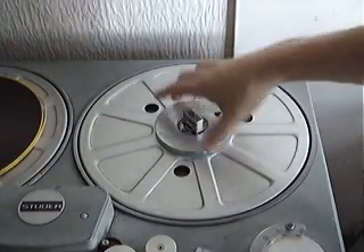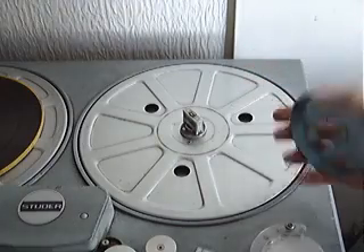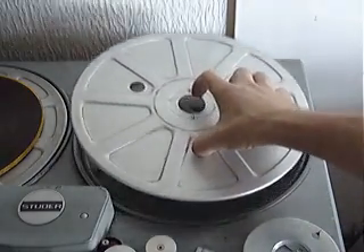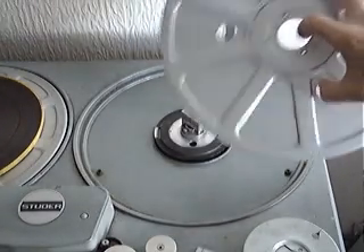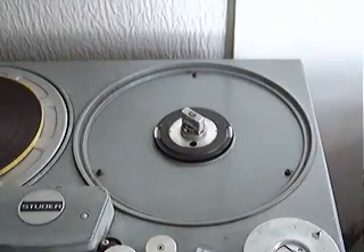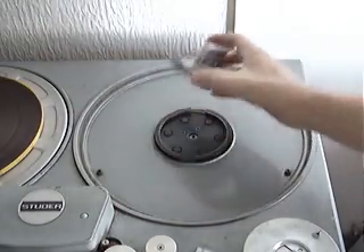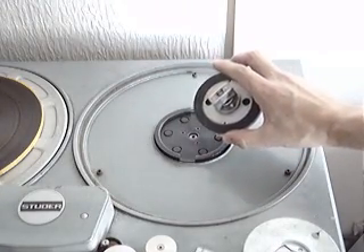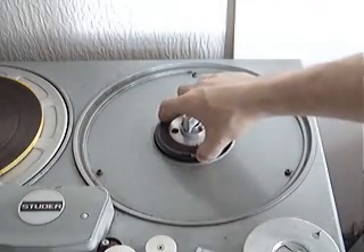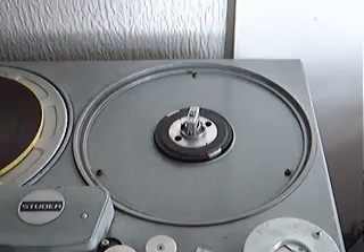The recorder uses AEG hubs, which you can get in different styles — Cine or NAB. These are called pancakes, used with rip tape without any flanges on them. The centres are interchangeable so you could put in a different style centre. You can put ten and a half inch reels on here, and go all the way up to 12 inch reels on a machine like this.